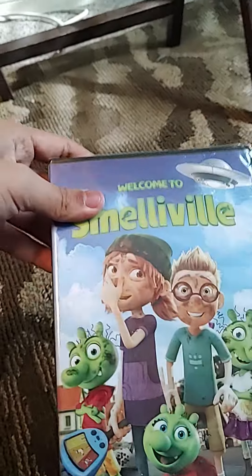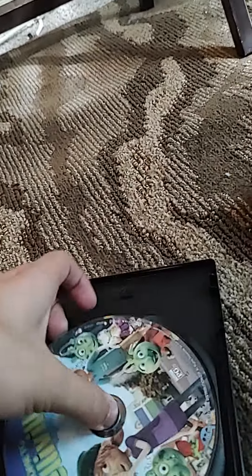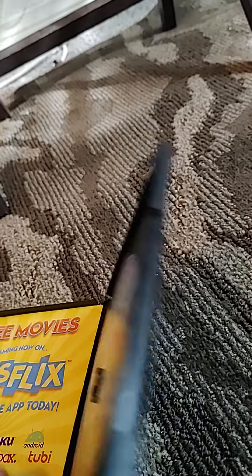Let's open this one - spine and back. That movie is rated PG. Let's open it. Here's your disc. This is the short code.